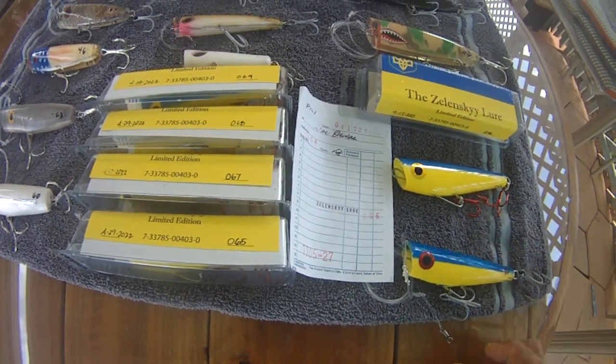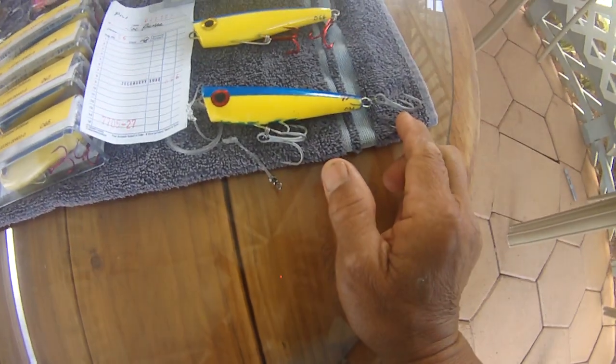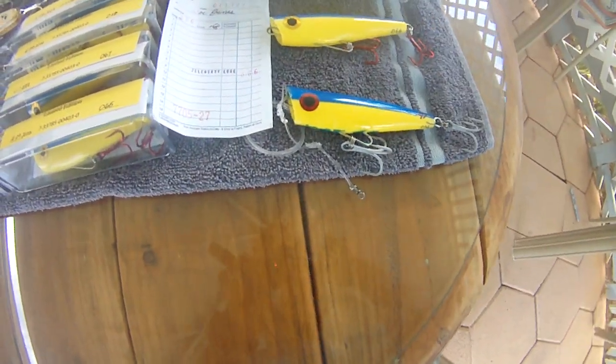On the test model, what I did was I put VMC IIs on the front, the belly, and the rear hook, because these are just for show — not to fish with.